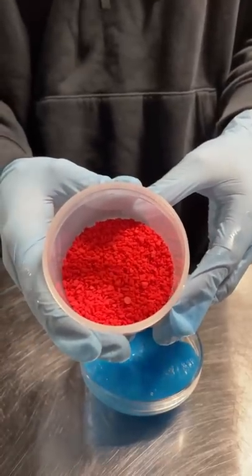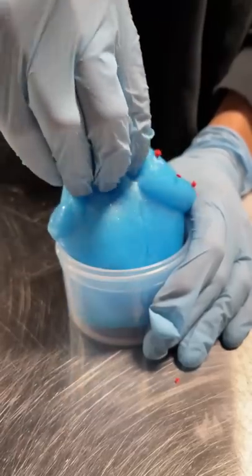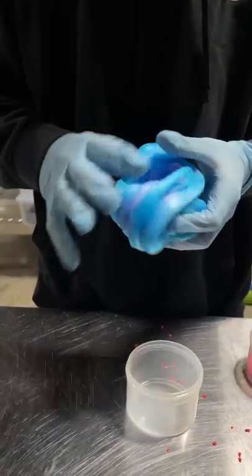After mixing it in, we then added bright red sprinkles to match Ariel's hair color, and added a clay purple starfish to top it off. The jelly slime mixing with the clay makes the perfect texture for me, and it ended up a cool purple color.